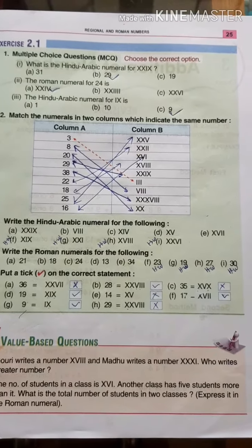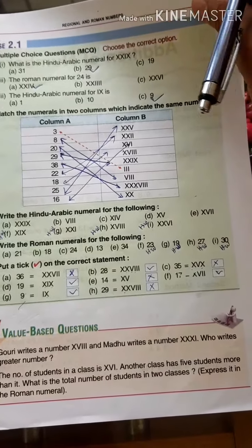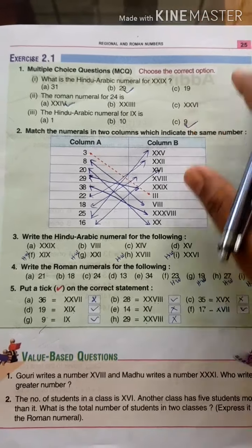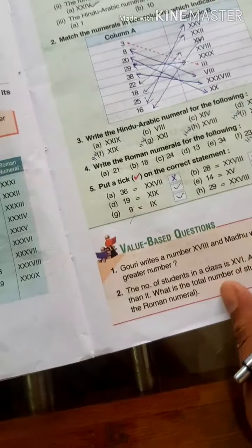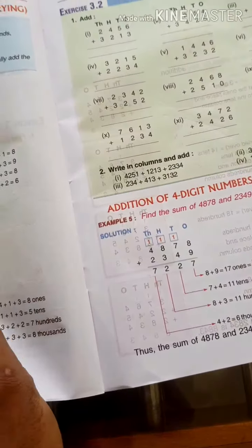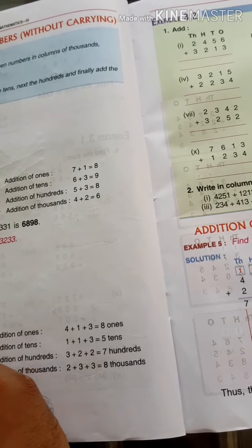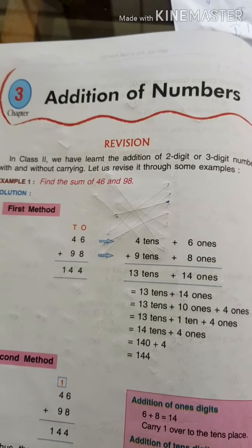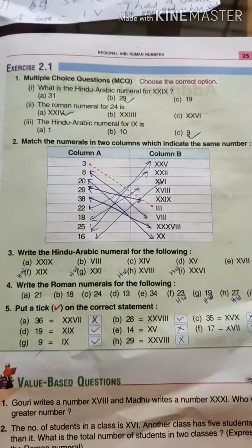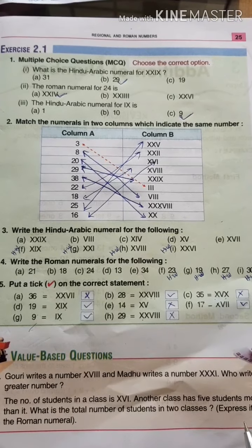OK students, I hope you all understood this chapter. This chapter is going to be over, so let us wind up today's class. Tomorrow we are going to learn Chapter 3, so please read Chapter 3 — addition of numbers. Stay home, stay safe!